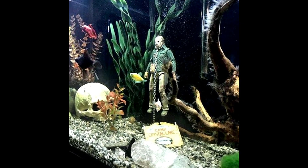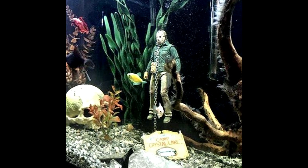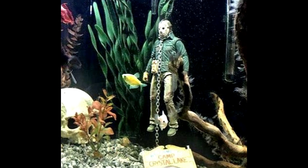Here it looks like we've got an underwater view of Crystal Lake, complete with Jason. Wouldn't want to be around when he breaks that chain.